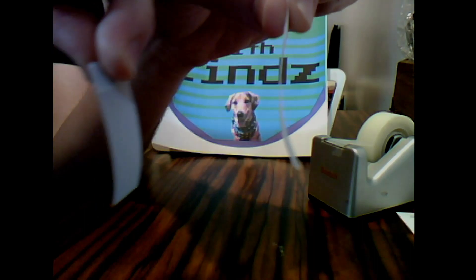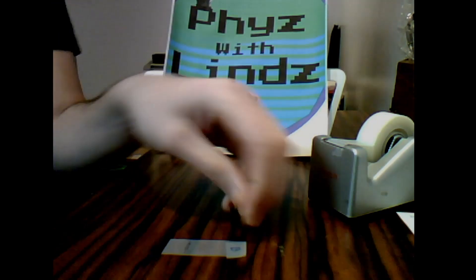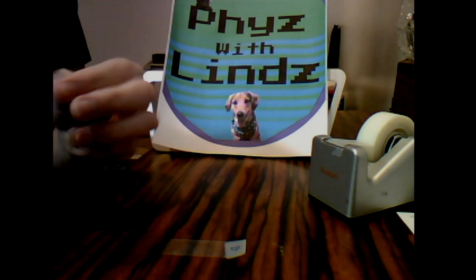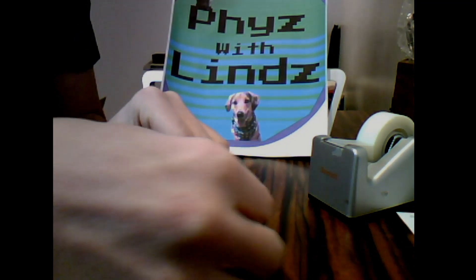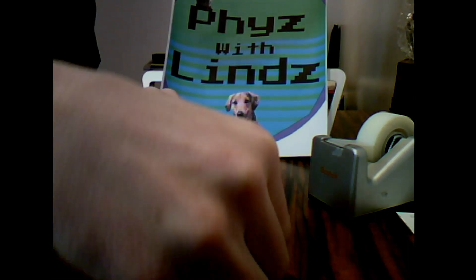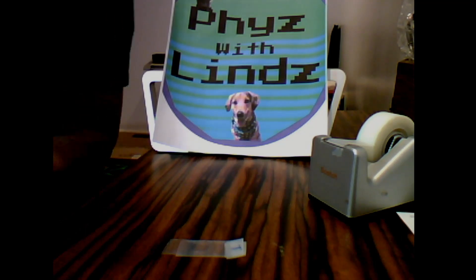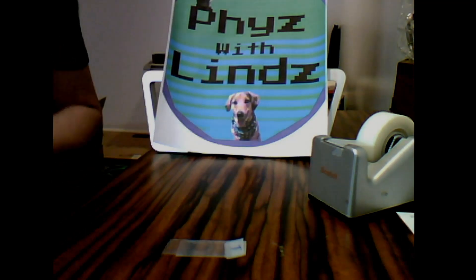Whoa! That is crazy! If you touch them too much, all you have to do is place them back down on the table, rub them back in and rip them off, and that will recharge them.